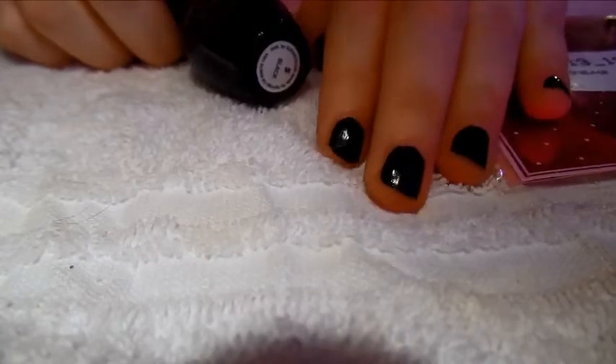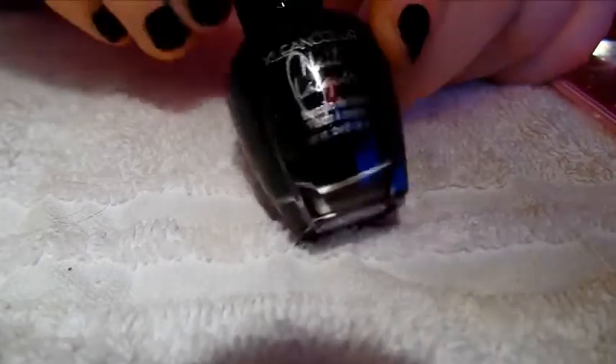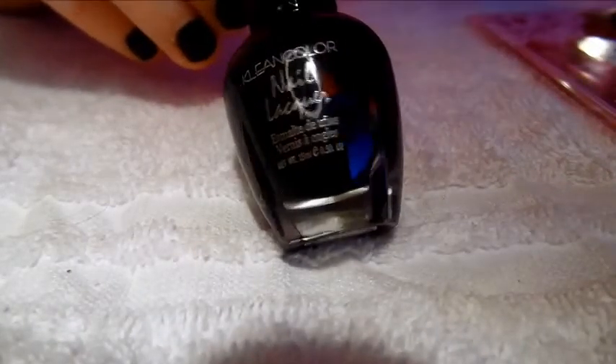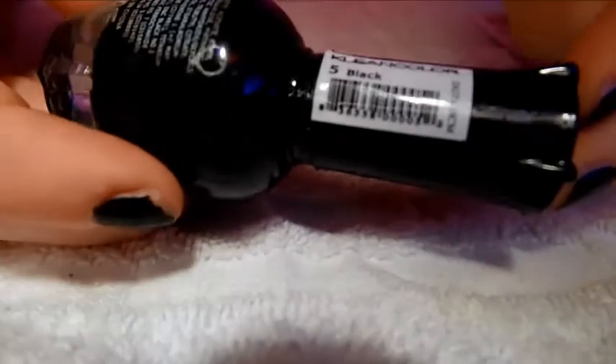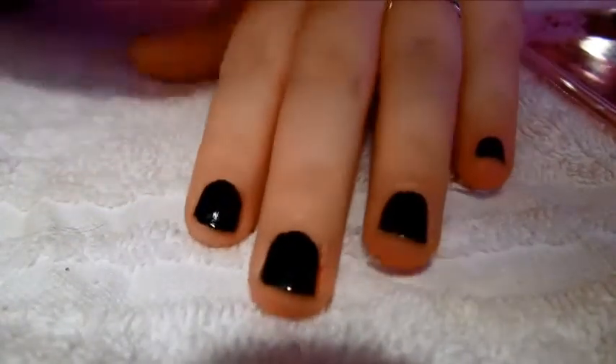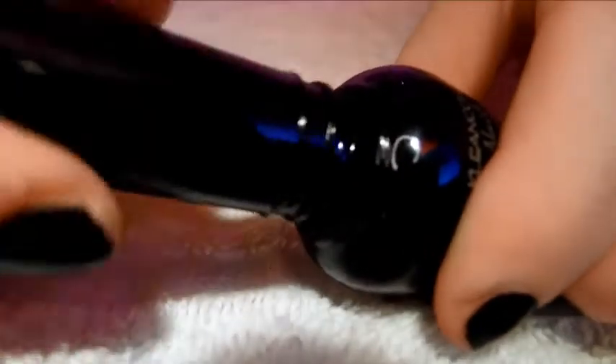They say to use a dark color because it makes it easier to see the foil, if that makes any sense. So I have this awesome clean color nail polish, which I got from ShopMissA.com. And it is clean color number 5 black, and this stuff is amazing. I did my nails with one thin, incredibly thin coat, and it is so opaque and black — it rivals my Conad stamping nail polish.